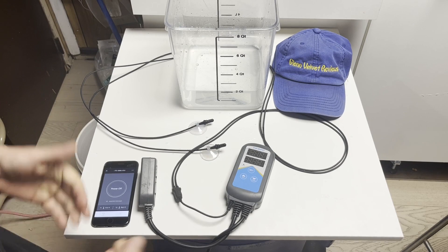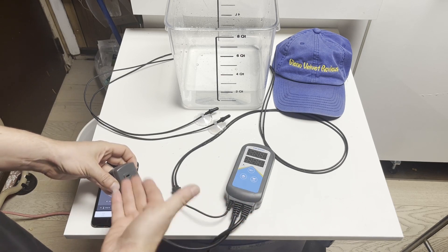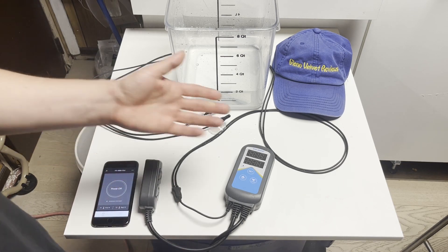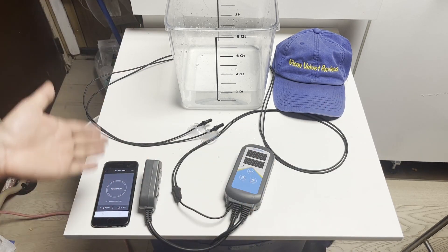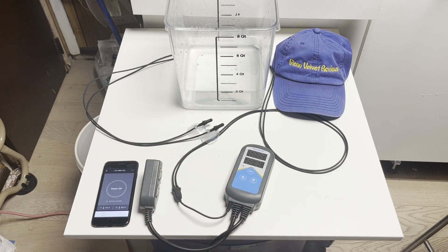That's it for Glenn Velvet Reviews on the Inkbird — just showing you how to set it up. I stuck it in there without any heaters but you could see it clicking on and off. If yours doesn't click on or off after buying it, the unit is broken and you need to return it. You could see how close or far off the readings were. If you have any questions or comments, post them below. Subscribe to my channel and join me on my review adventures to help out the community.